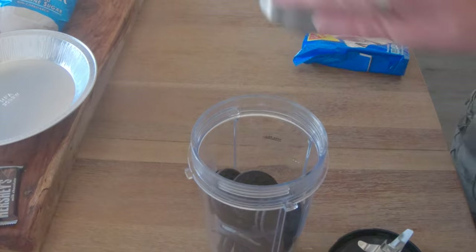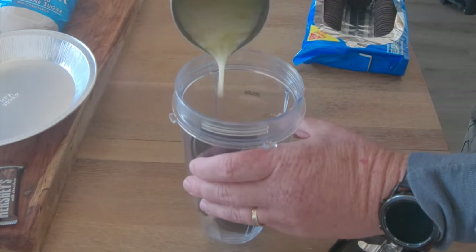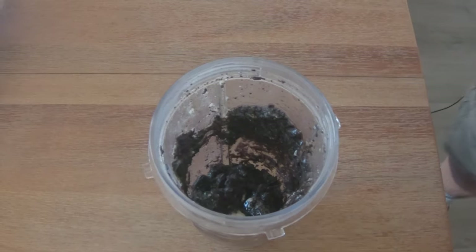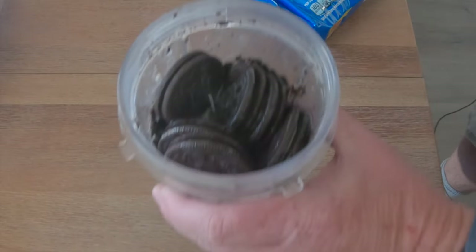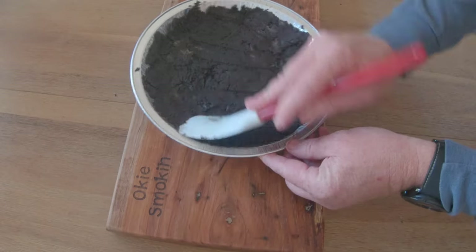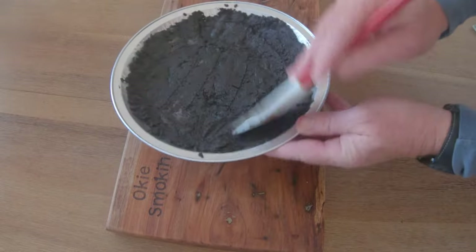And I've got a stick of butter melted here. And I'm going to pour about half of it in here. I'm going to go ahead and add about 12 more. Add the rest of the butter. Look at that — so we've got the Oreo crust coming up here.